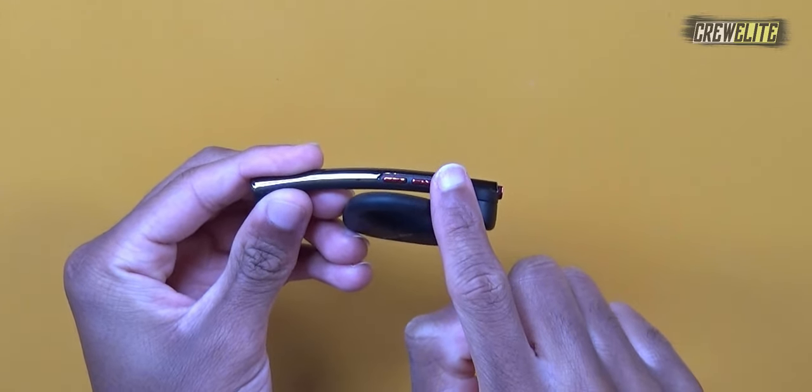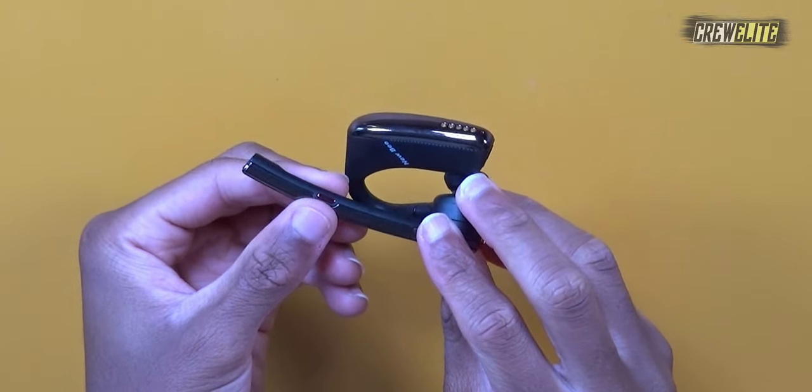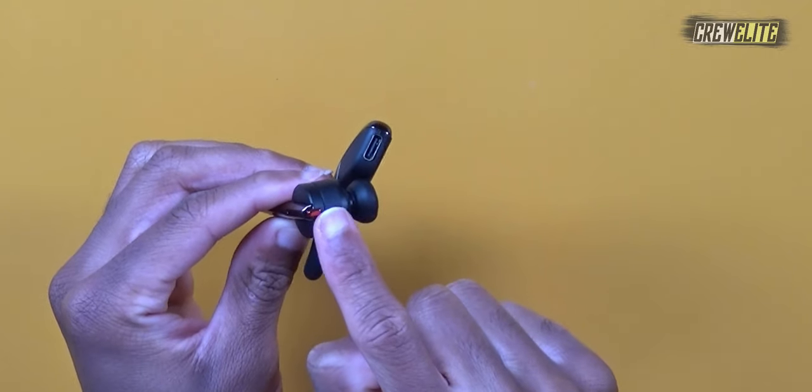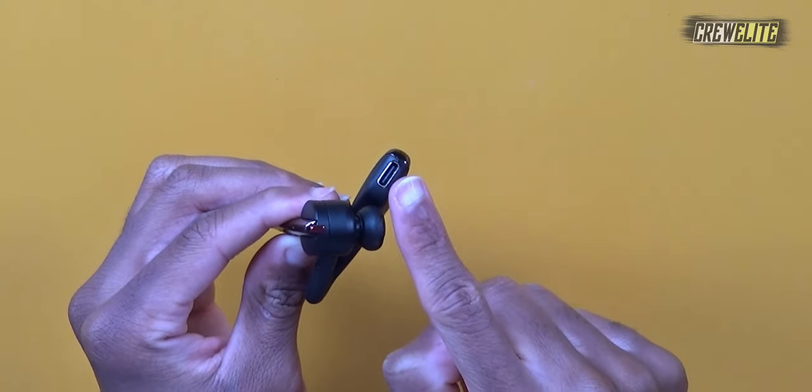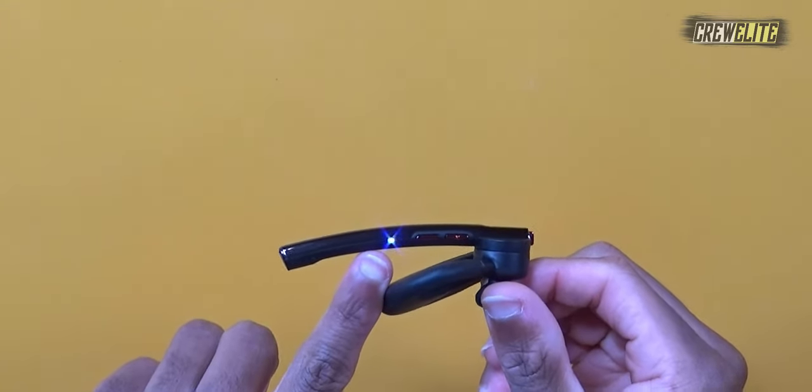Before testing, I recommend looking through the user manual because there are more features I missed in the unboxing. This Bluetooth headset has four buttons: two on one side, one on the back, and a power button on the other side. There's also a USB-C port. Powering it on — you can see the blue light flashing, indicating it's on and ready to pair.